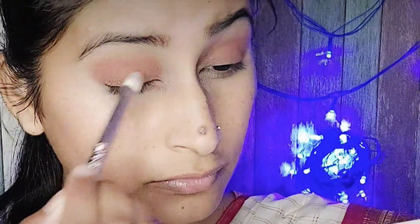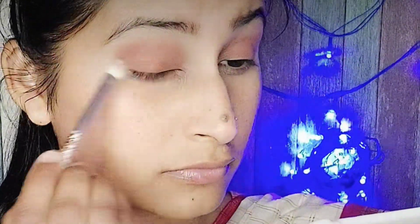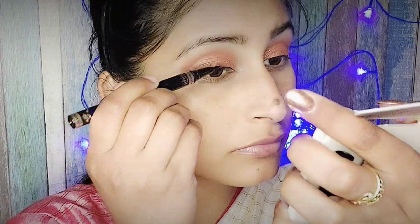Next I am using a glitter shade — a shimmery shade from my palette. I have applied it just with the help of my finger.